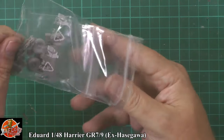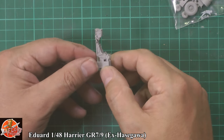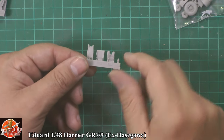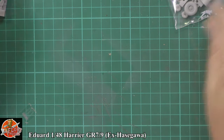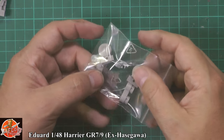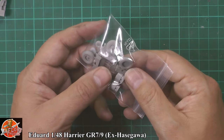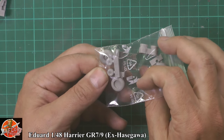Down in here we have the parts for the seat. As you can see, a beautiful resin seat — no problem with that at all, absolutely lovely. Then we've got the seat cushions with nice textures moulded in. Then the outrigger oleos — no problem with that. Then wheel hubs — beautifully done. And the tyres, which have got little flat spots on them as well, which is a very nice little touch.